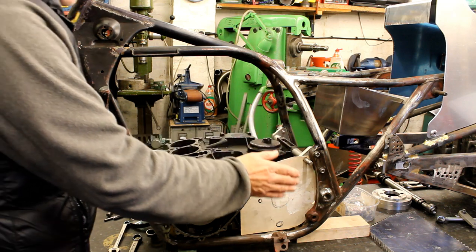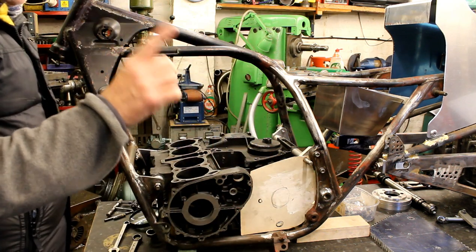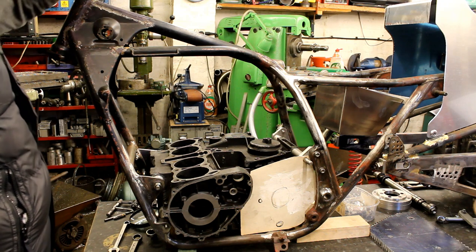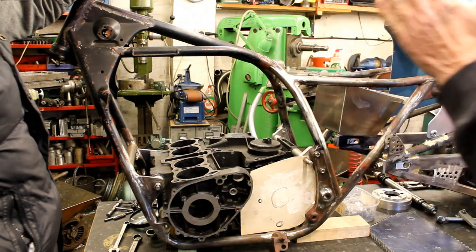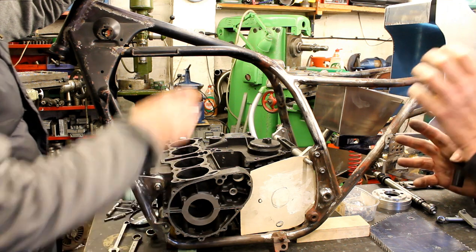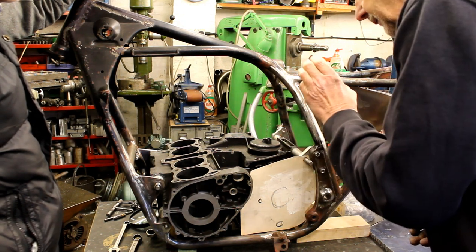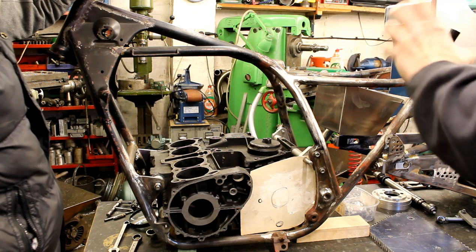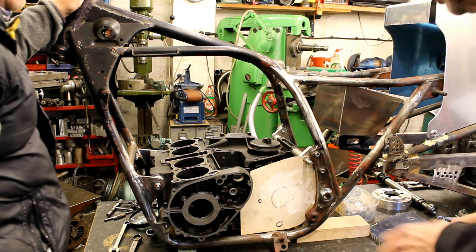The drive sprocket from the gearbox normally just sticks out and drives the chain, but when you've widened things out and got a lot more power it puts a lot of stress on the bearings supporting that drive sprocket. So what we can do is extend the shaft out somehow and sit it on another bearing on the outside of the sprocket, held in place by a plate bolted to the rest of the bike.